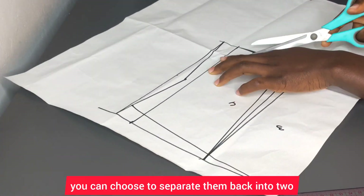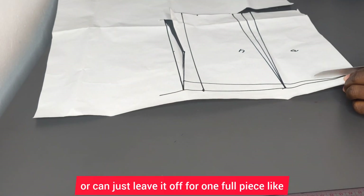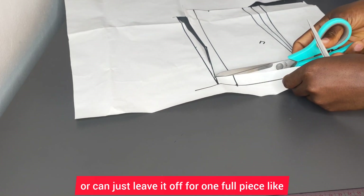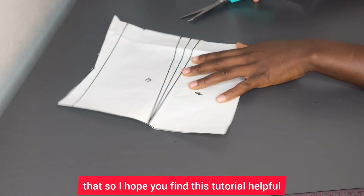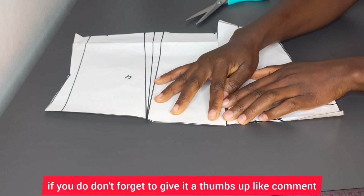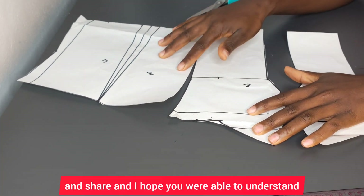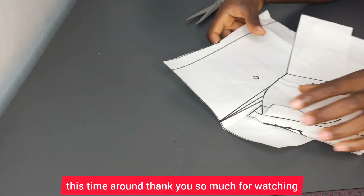You can choose to separate the back into two pieces or just leave it as one full piece. I hope you found this tutorial helpful — if you did, don't forget to give it a thumbs up, like, comment, and share. Thank you so much for watching.